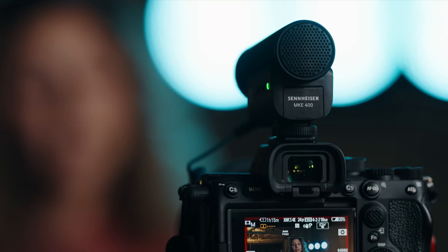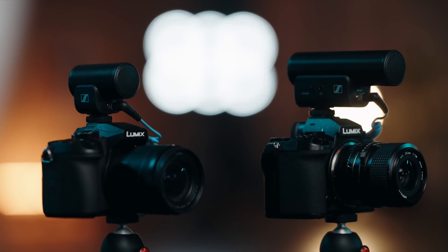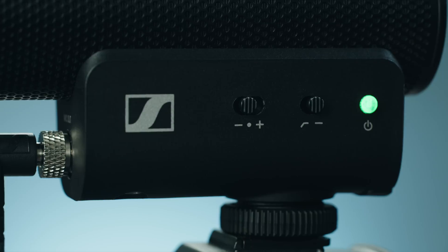On-camera mics are pretty directional — you're going to hear what you point them at over everything else. The optimal recording distance from your sound source is going to be between 3 and 4 feet, or 1 meter. The MKE 200, 400, and 440 all have built-in shock mounts and windscreens that'll help eliminate any camera handling noise or wind buffeting across the capsule. The MKE 440 and 400 also have an integrated low-cut filter that'll further reduce any undesirable low frequencies at the microphone. All of these make these mics great for grab-and-go content creation.